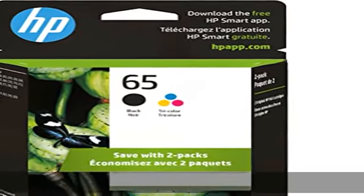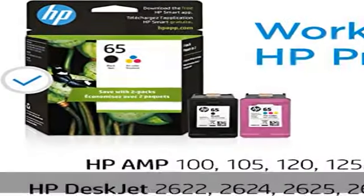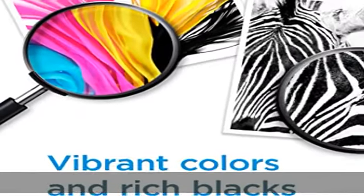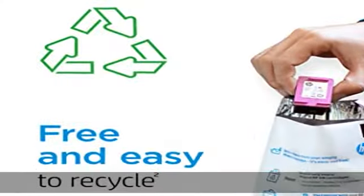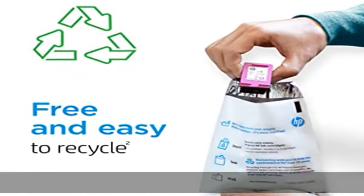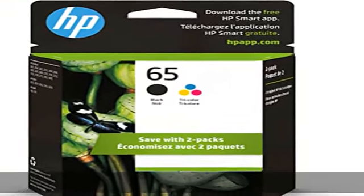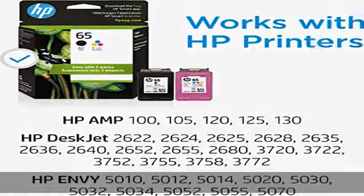Original HP ink is engineered to work with HP printers to provide consistent quality, reliability, and value. This cartridge works with HP AMP 100, 105, and 120, 125, 130, HP DeskJet 2622, 2624, 2625, 2628.